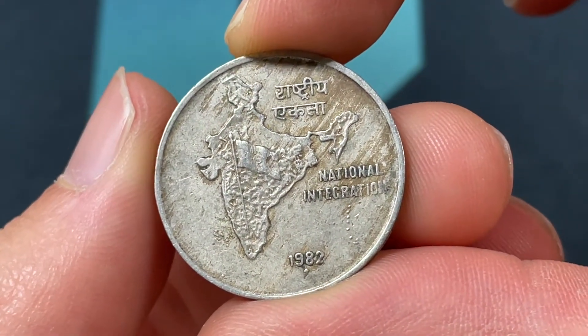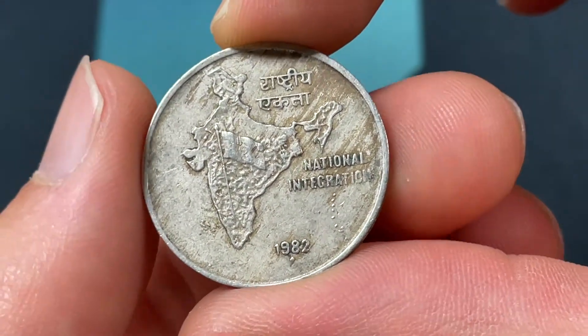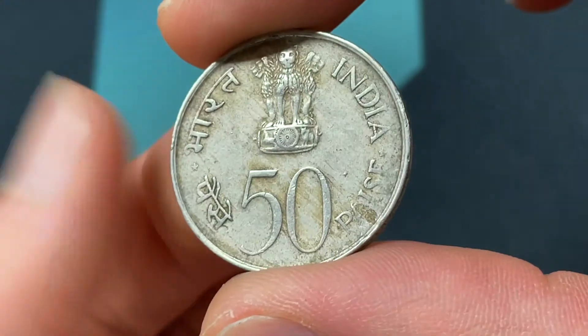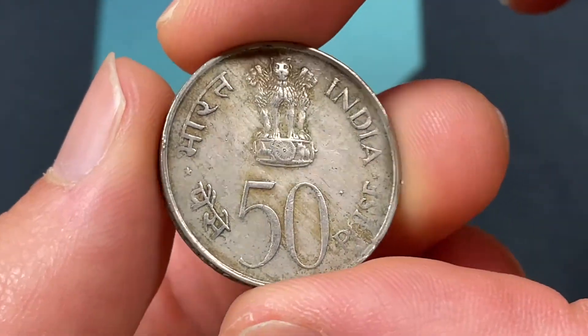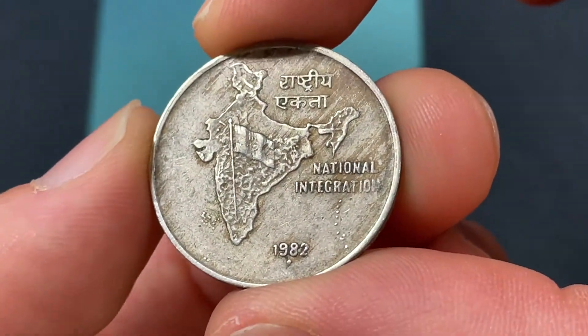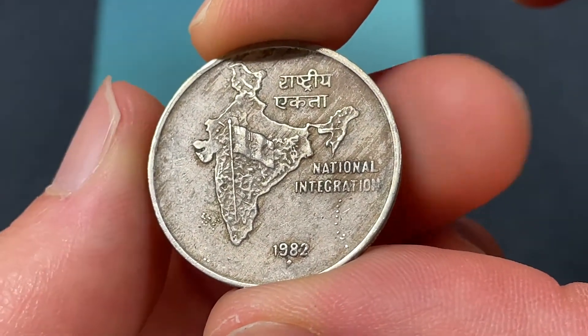Hello everybody, Christian from the Coin Dictionary here, and today we're going to be talking about the commemorative 1982 India 50 Paise coin, going over the design, and also talking about some of its values and its mintage, and really what you want to know about it.